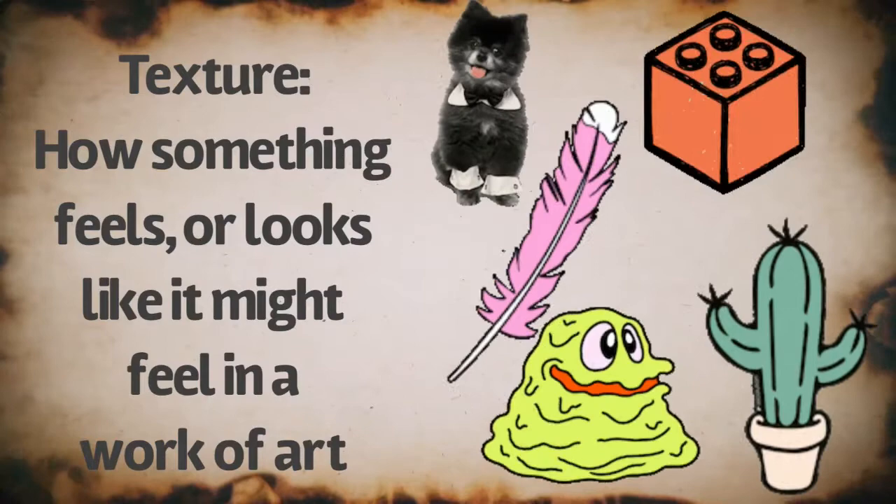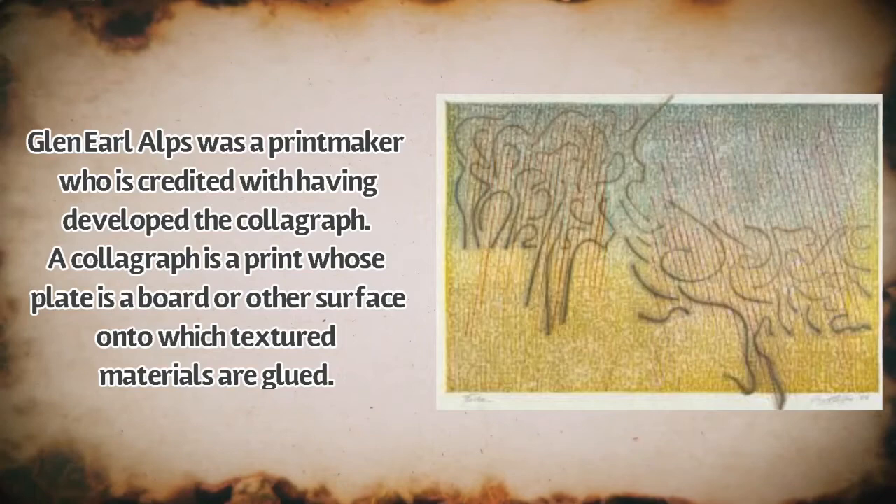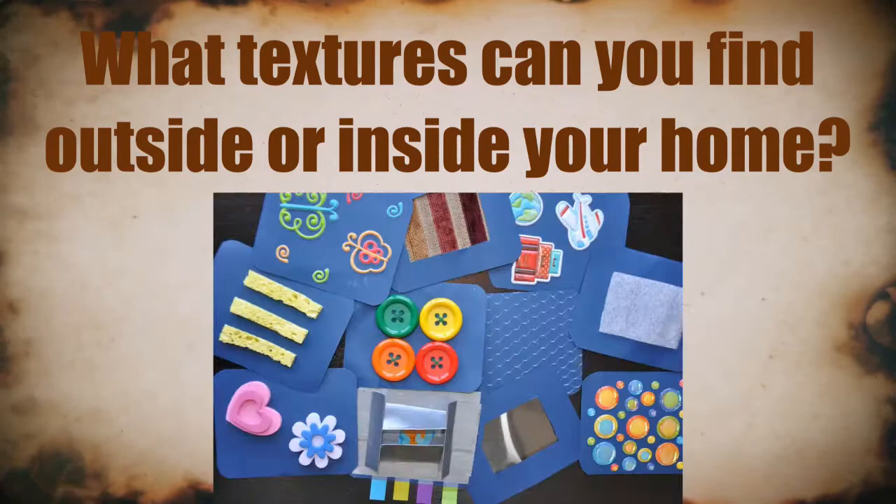Textures can be soft, slimy, spiky, or hard. Glenn Alps was a printmaker who developed the collagraph. A collagraph is a print whose plate is a board onto which textured materials are glued. Look around you — what textures can you find outside or inside your home?